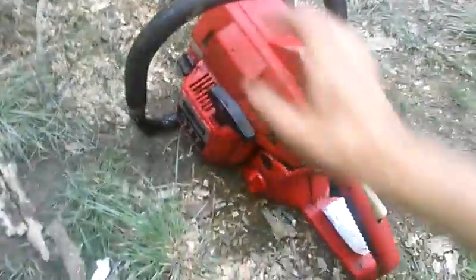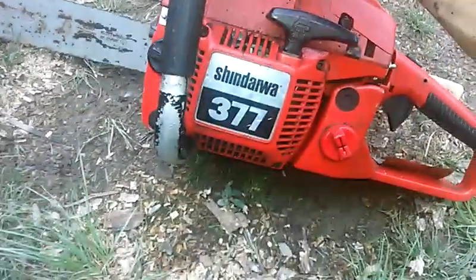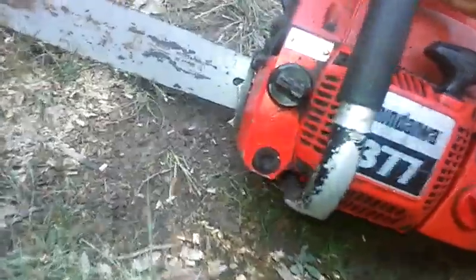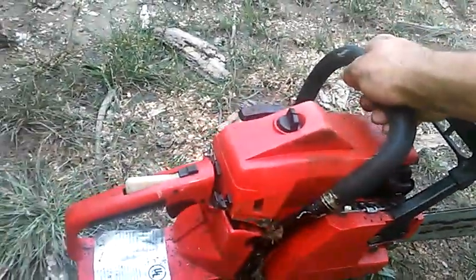This is Heavy Equipment and Small Motors. This is a Shindaiwa 377. I just brought it for 25 bucks.